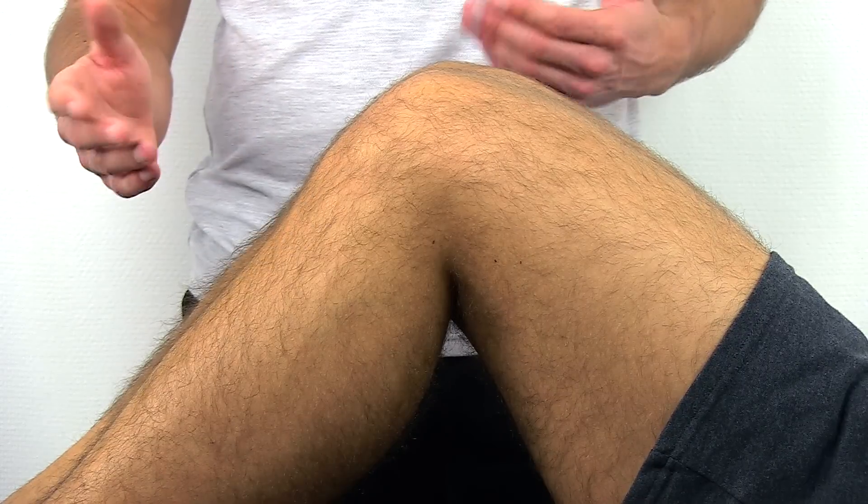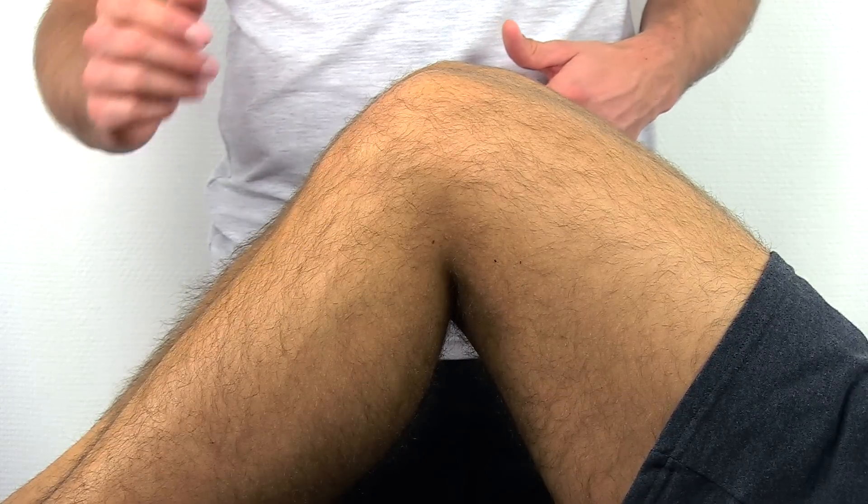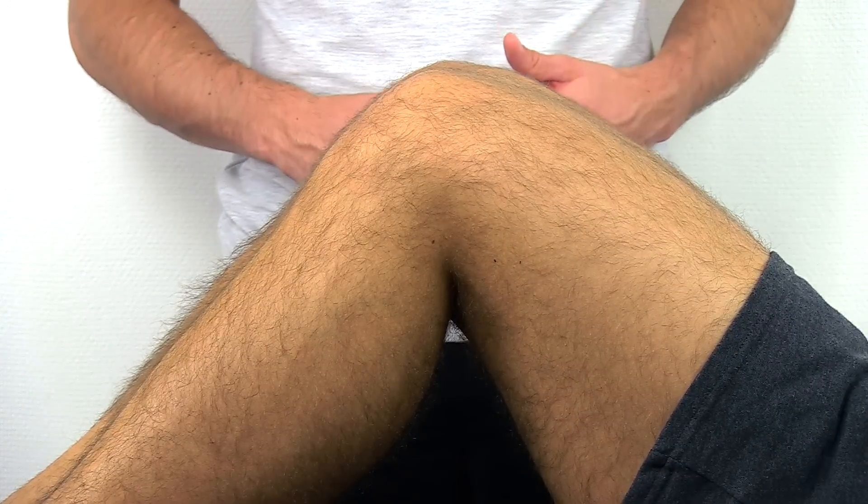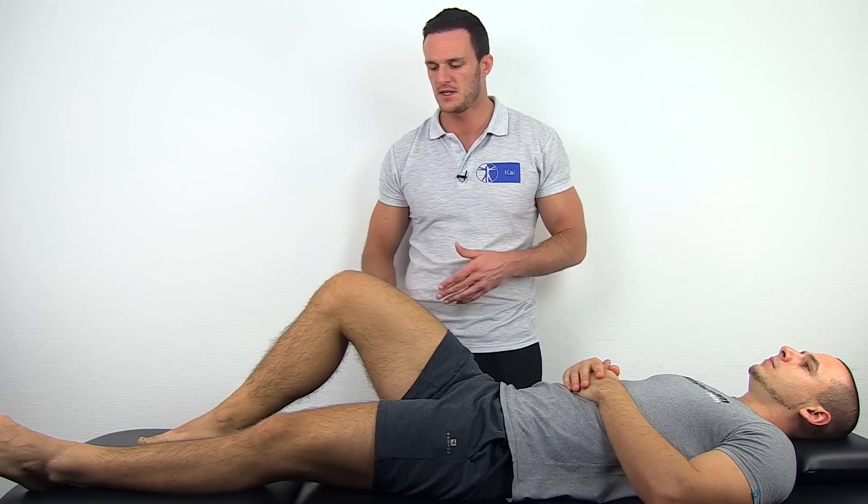Normally, the tibial plateau extends one centimeter anteriorly beyond the femoral condyle, as seen in this case. So if you were to see a concavity distal to the patella, we are talking about a positive posterior sag sign.